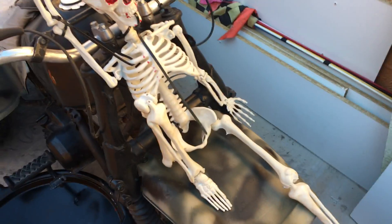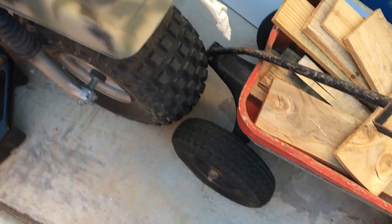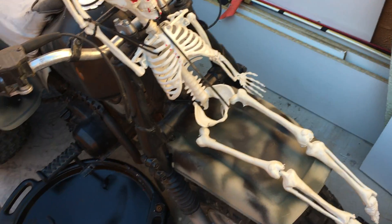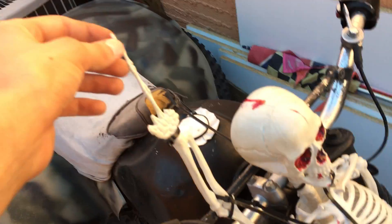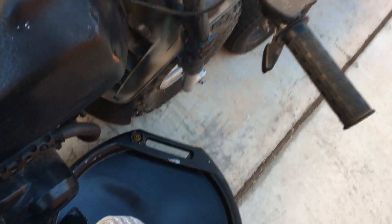I found this skeleton at the dump and thought it was pretty cool, so I put it on here as a prop. Then Kyle decided to zip tie it directly to the ATC. He also cut off all the fingers except the middle finger, so it's flipping everybody off. It does run, but I don't really like starting it up right now — it's a pain in the ass.